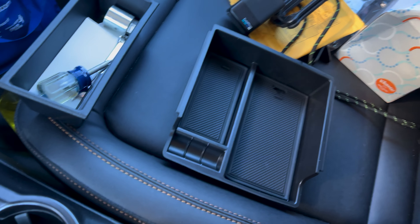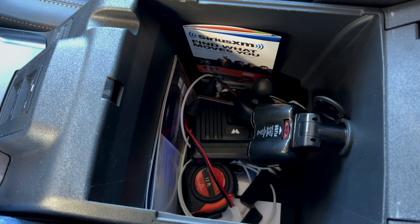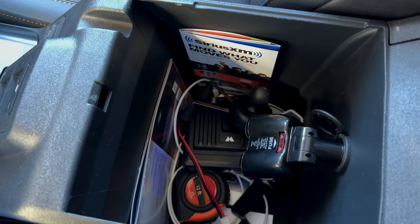Hello everyone, as many of you all know, storage in the new Broncos is at a premium. So, the center console, which is not tiny by any means, is not quite as big as what some of us may be used to having.